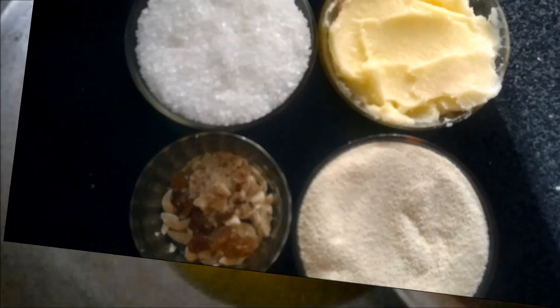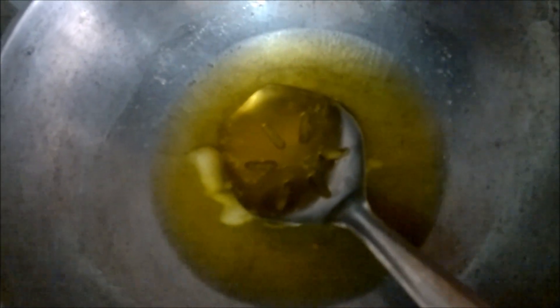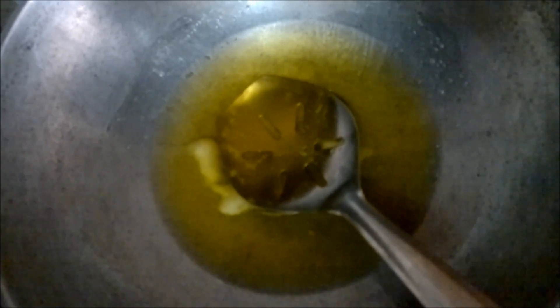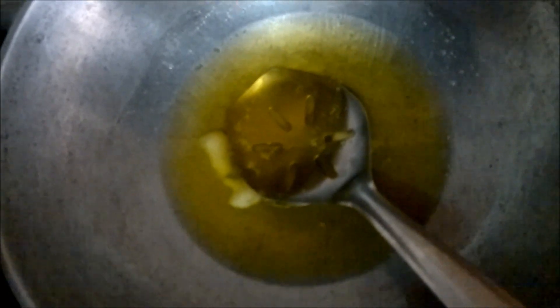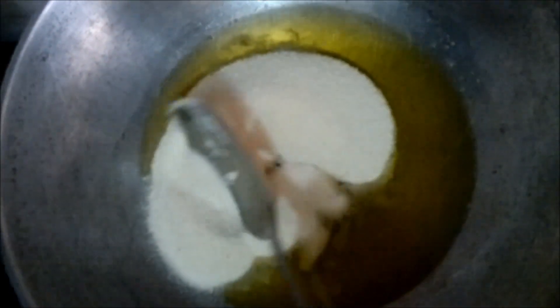Now let's see how to make it. First of all we will melt the oil or ghee in a kadhai and then we will put our Sooji, or semolina, in the ghee. With a very light hand we have to roast the Sooji.